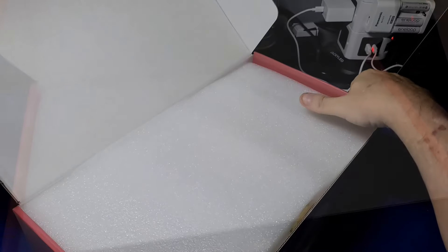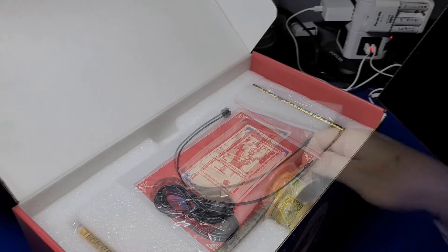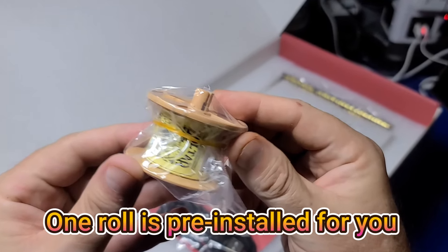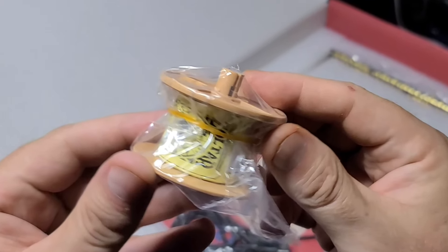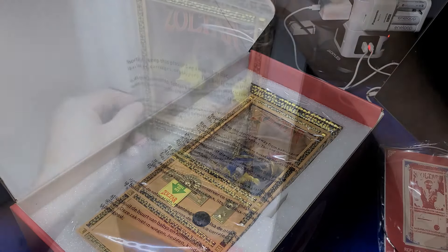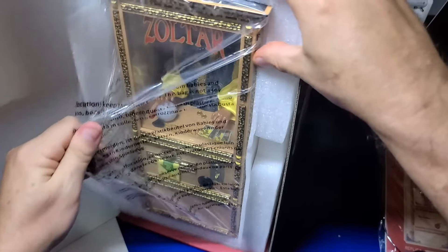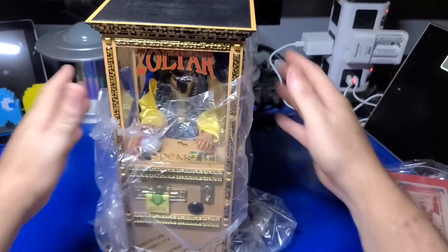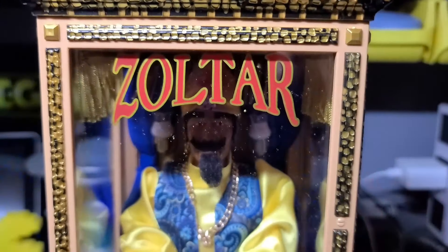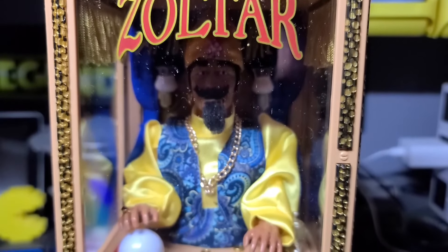Inside the box, the contents are protected by fairly rigid foam inserts. It includes one extra roll of fortunes, and from what I understand, replacement rolls will be available on the New Wave Toys website. After removing Zoltar from the box, you may find some lint from the cloth inside the machine. It's not a big deal, but something that is likely to be very common.